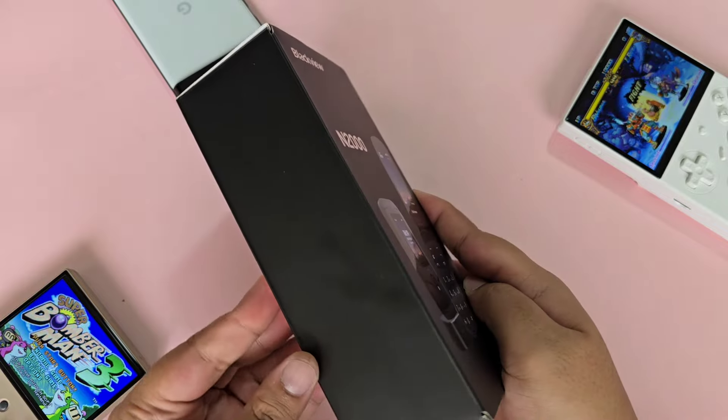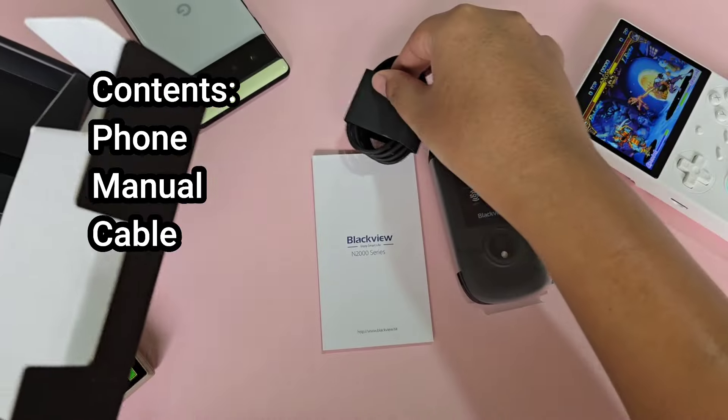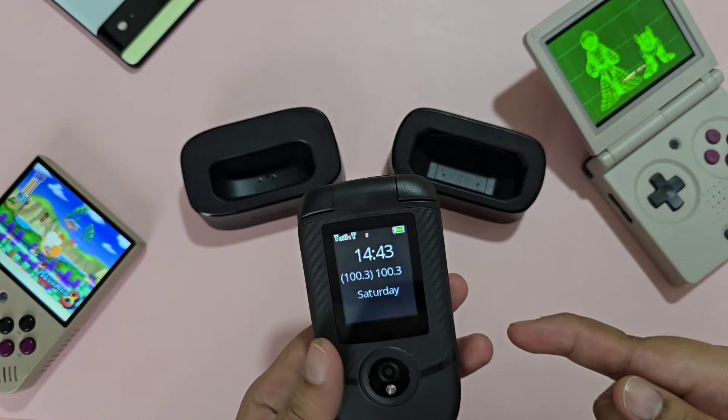First up is the unboxing. You have your phone, the manual, the charging cable, charger, and the charging stand. Blackview really does go an extra mile for included accessories.